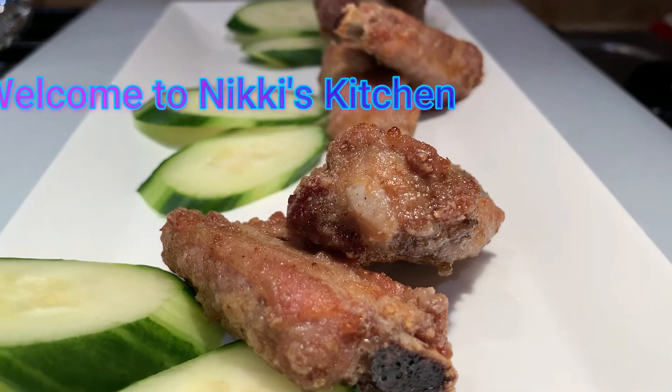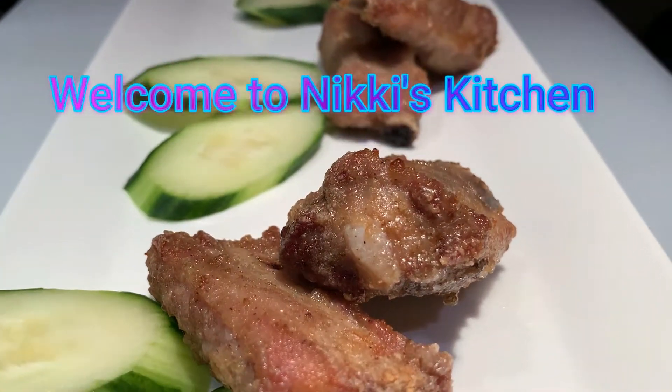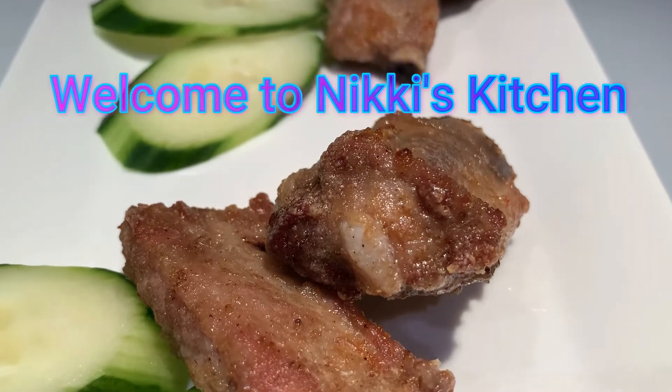Hi everyone and welcome to Nikkie's Kitchen. Today we'll be making 5 spice pork ribs. So let's get started.